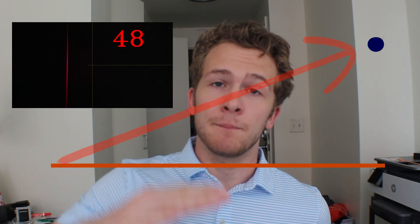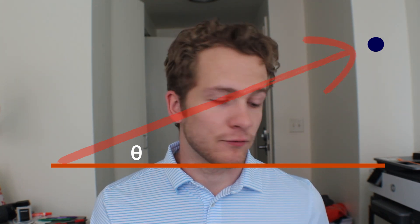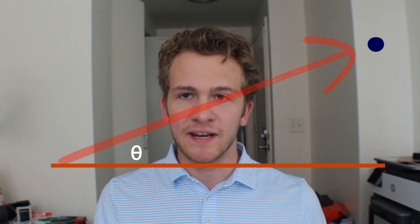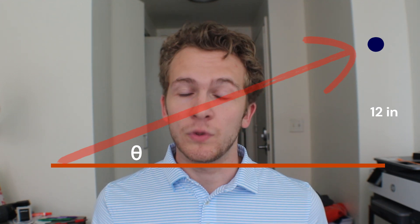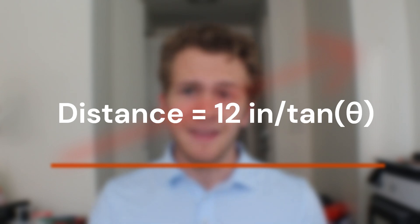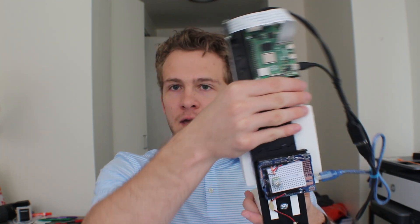Based on where the light appears within the frame of the camera, we can determine what angle the light is reflecting back at the camera. We also know the set distance between the camera and the laser, which is 12 inches. Using these two dimensions, we can use trigonometry to solve for the distance between the camera and the object. Using the IMU angle and placing the sensor in one position, we are able to determine how far something is and map the laser signal in a 3D point cloud.